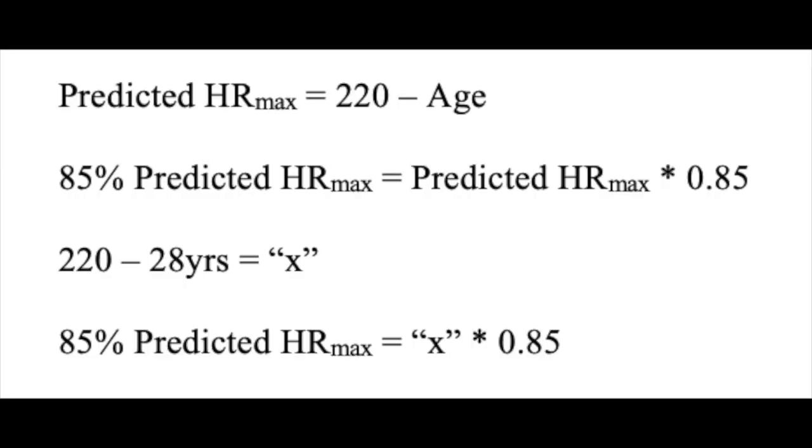Before beginning the test, a termination point of 85% of predicted maximum heart rate must be determined. This is calculated by subtracting 220 minus the age of the subject, then multiplying the result by 0.85.